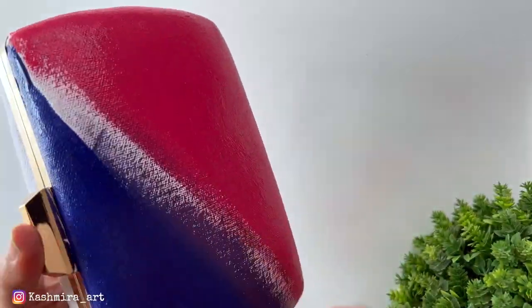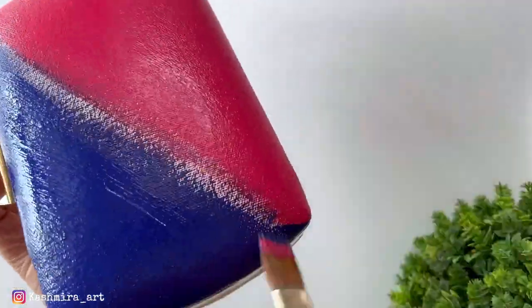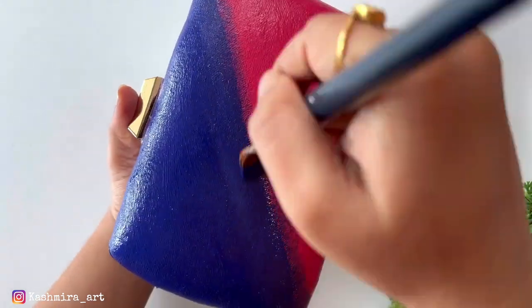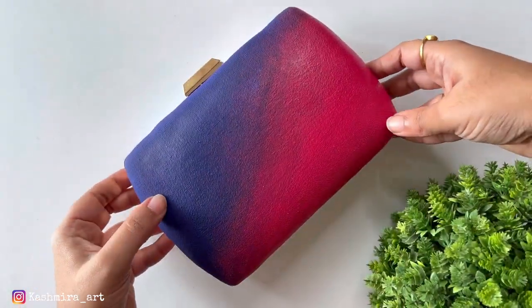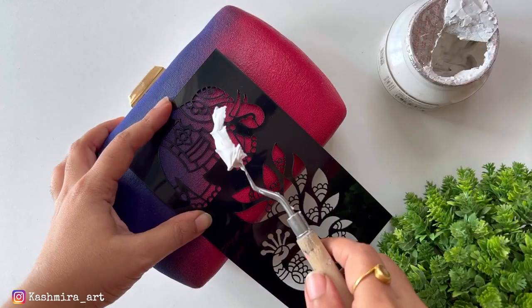I have taken these two colors and I am going to paint them like this. Then I will blend them properly. If you use a brush, you can blend them properly with a sponge as well. Now I have dried it. After drying, it looks like this. Now the stencil will come.